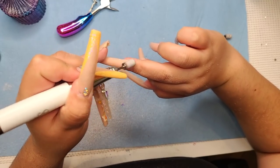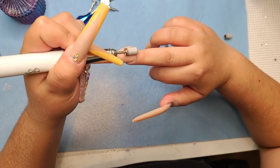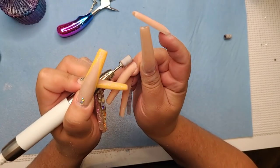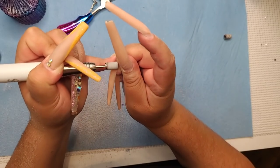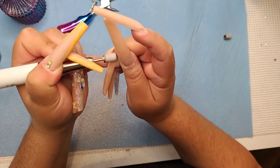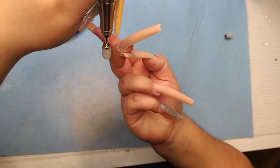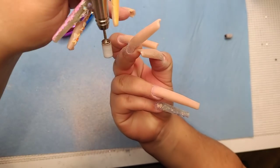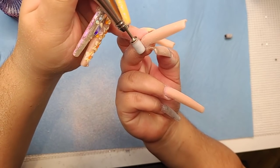Another thing I don't love about this electric file is that even on slow speed, it's still pretty fast for my taste. I'm used to my Manipro where the slowest speed means I know I won't cut myself if I get near the skin.